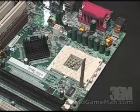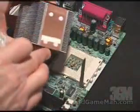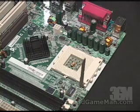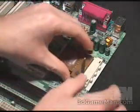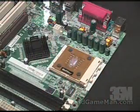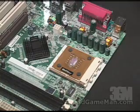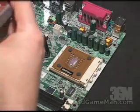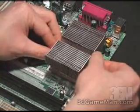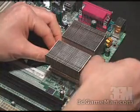Installing this heatsink is extremely easy to do. First, take the four adhesive pads and stick them on the bottom of the heatsink. Once that's done, go ahead and install the CPU. Then apply a thin coat of thermal compound to the CPU and the copper part of the heatsink. Once that's done, carefully place the heatsink on top of the CPU.